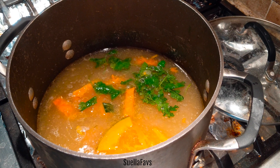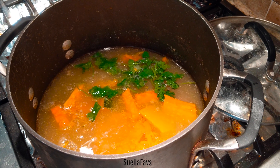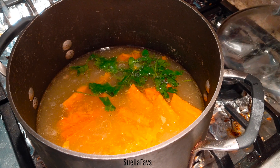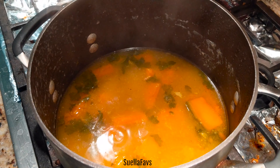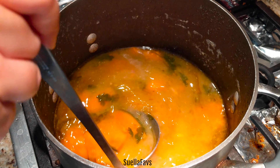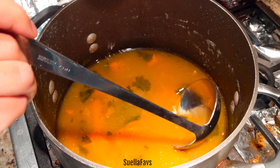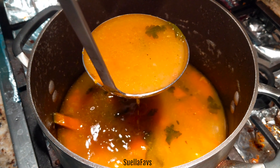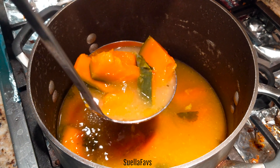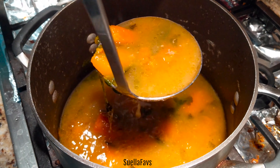Previous to making this Kabocha pumpkin soup, I made a wonton video where I used pork filling and wonton wrappers from the grocery store. The boiled water left over from a couple of days of making pork wontons created this thick pork broth, and I'm using that broth to cook my Kabocha pumpkin slices in.